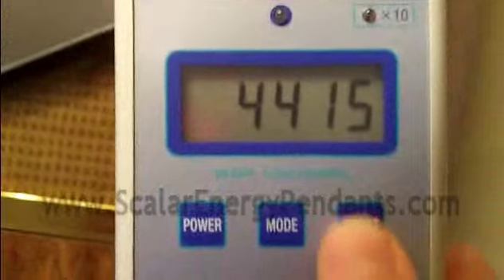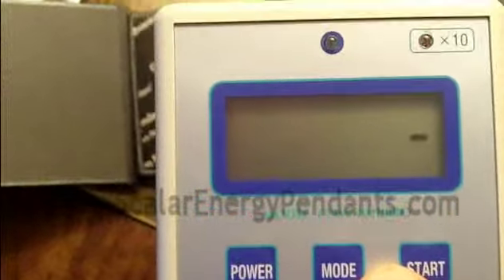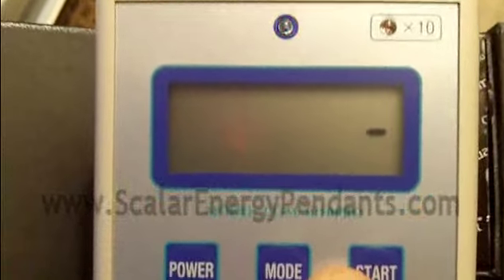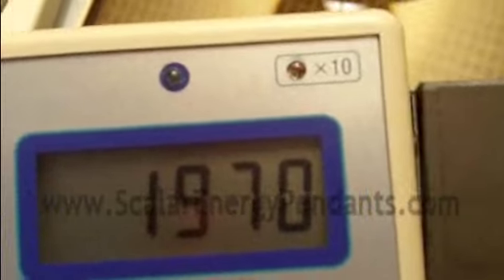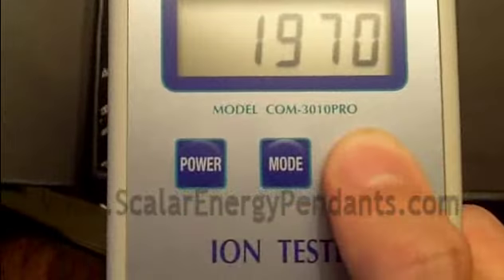That's even better. And then, just so you don't think there's some trick to this, I'm going to show you when I just hit start. So it's scanning for negative ions. See, it gets higher and higher as I get closer and closer to the pendant. Look at that — it's like an electrical energy source, practically. If you've ever had a negative ion generator and you've run it near a metal object, if you were to touch that metal object, you'd get a huge spark as a result, because this thing is literally giving off energy. That's what this is all about.